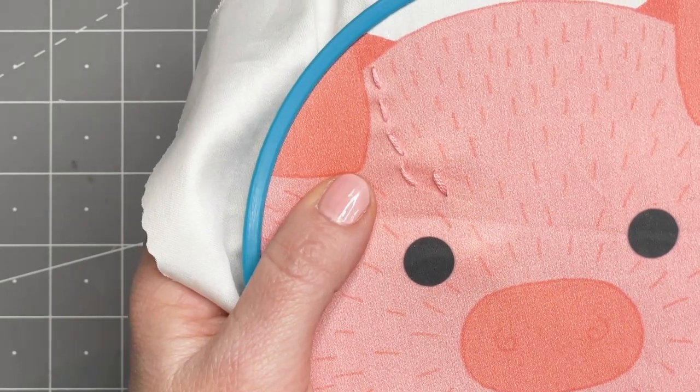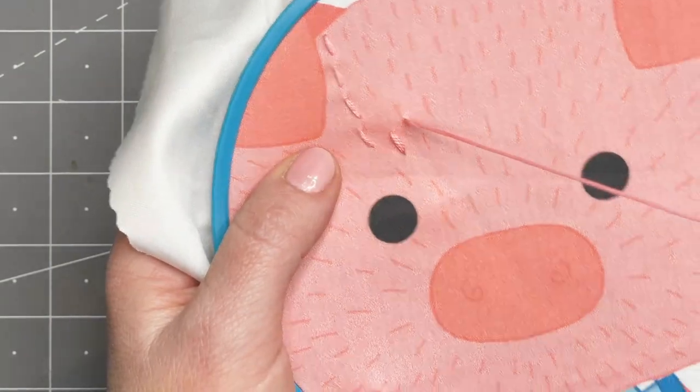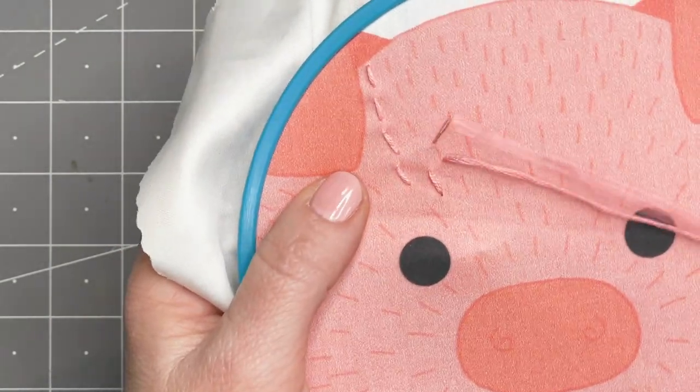Subscribe to my channel for more tutorials and Crafty Creatures walkthroughs. Happy stitching!